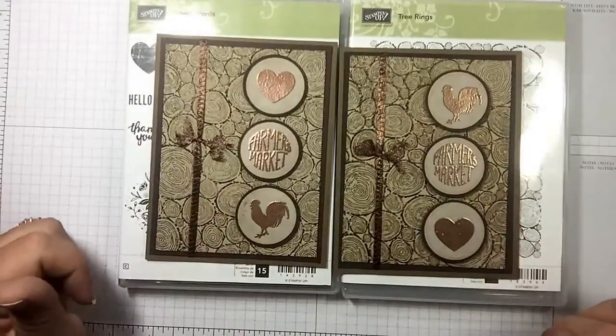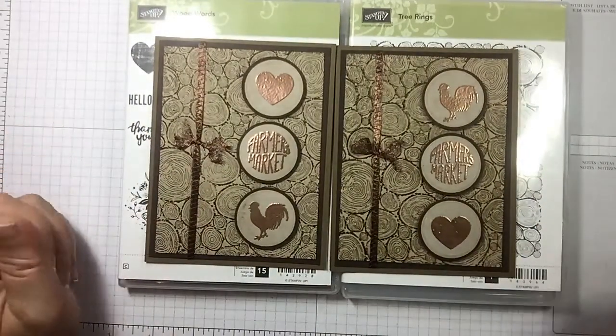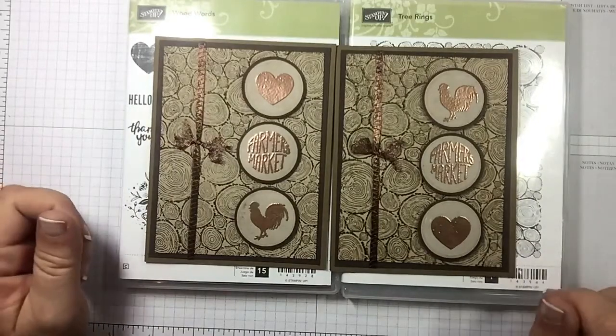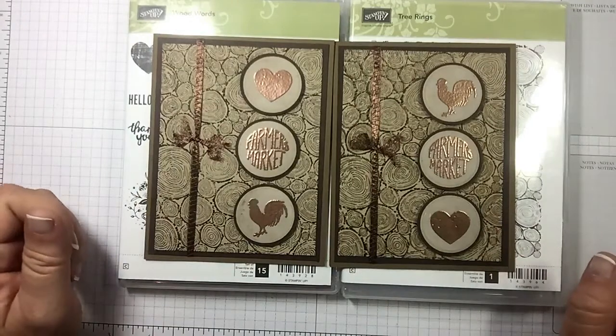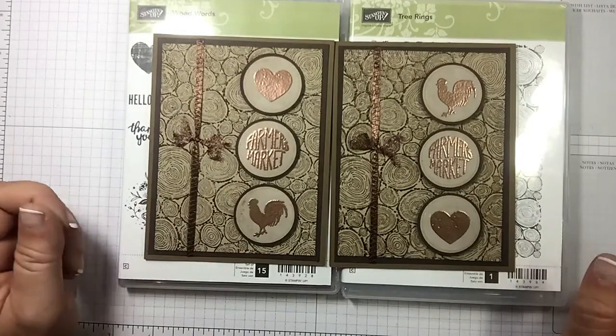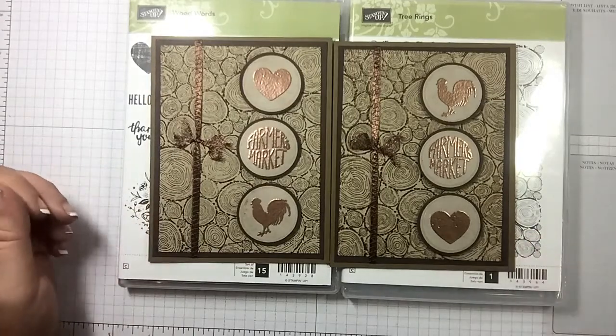Remember we used tree rings and the wood words to get this made. I hope you guys enjoyed today's video — if you did please give me a thumbs up and make sure you subscribe. I've listed two more videos at the end that I think you may enjoy. If you live in the United States and you're looking for an independent Stampin' Up demonstrator, I'd love to be your gal. I hope you have a wonderful day and happy crafting!